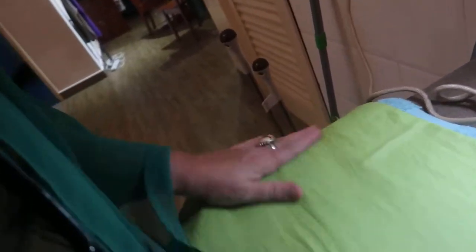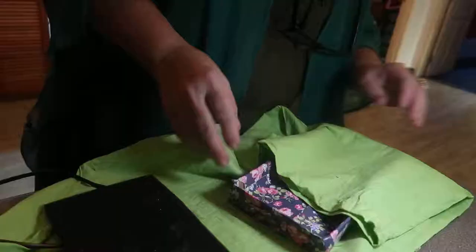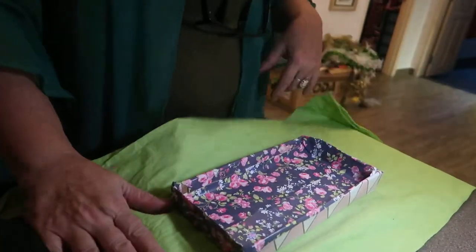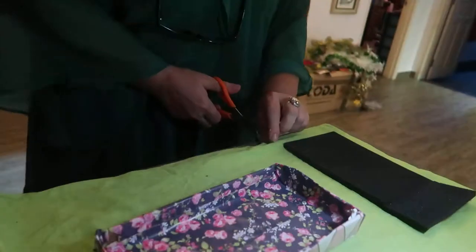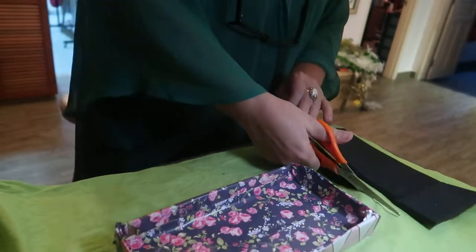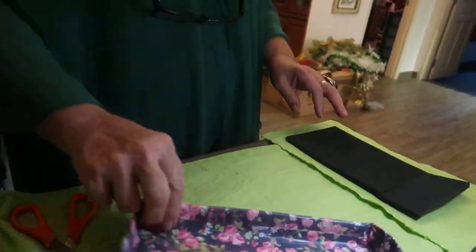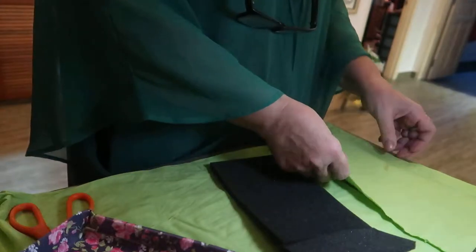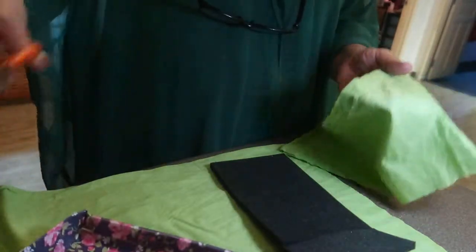Okay, so I have ironed the fabric and we get ready to cover our mattress for our loft bed. I'm ready to go. Let's go.